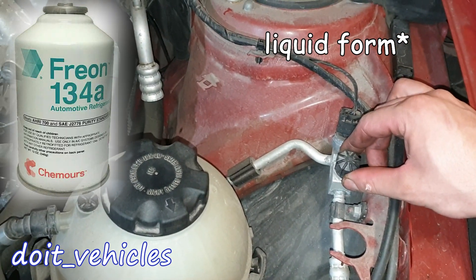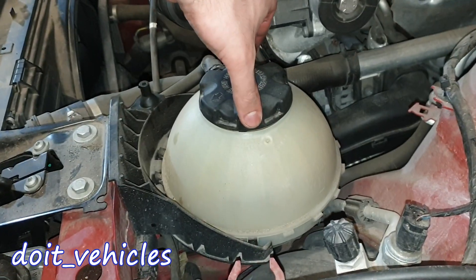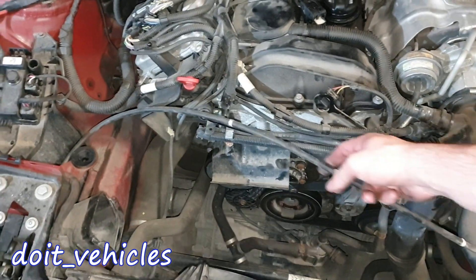We've got here the high pressure line for the refrigerant, the pressure sensor, and this is the return line. Here we have the coolant reservoir, 2 hood or bonnet lockers on each side, and this is the cable which comes from the cabin.